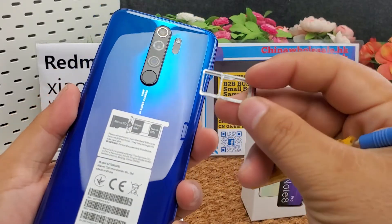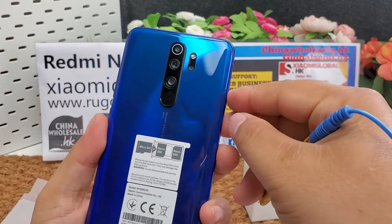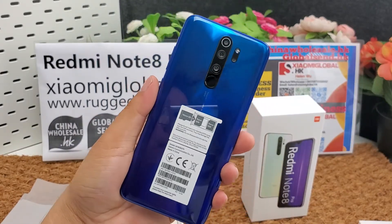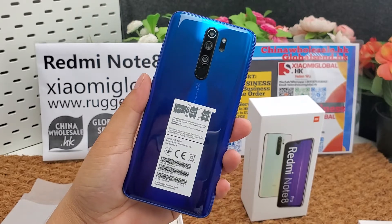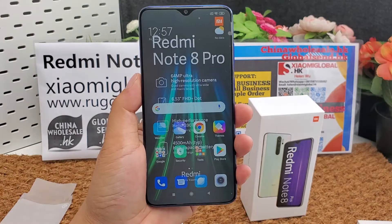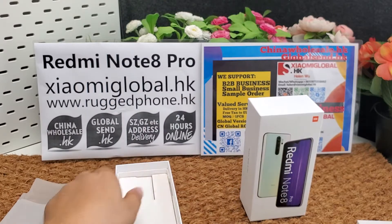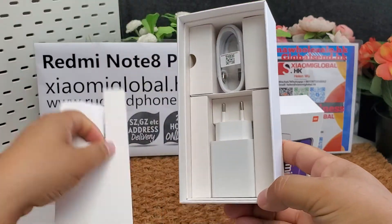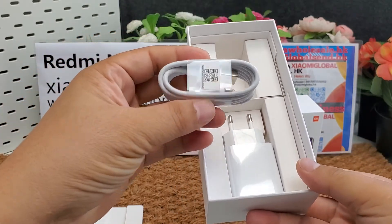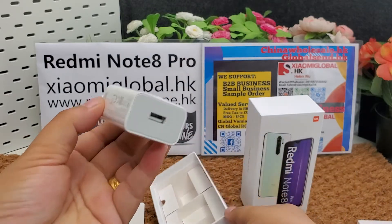Here is the SIM slot — dual nano SIM and one microSD card. Let's check what's included in the box. There is one Type-C to USB cable.